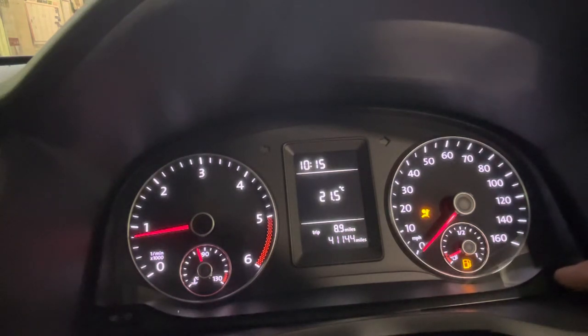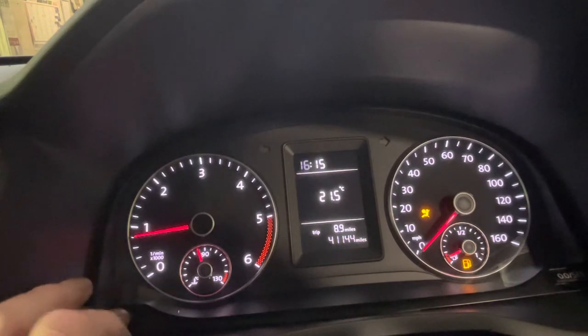Then over here on the right, press that button and each press adds an hour. It's a 24-hour clock, so if you're going back an hour you'll have to go all the way around. Once you're happy with the hour, press the clock button again.